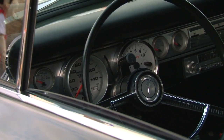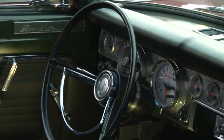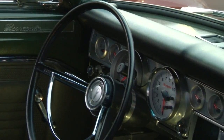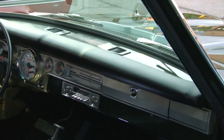It has all Auto-Meter gauges — everything's been changed from stock, so it's all updated. The motor is newer, and it's been tuned to 430 horsepower.